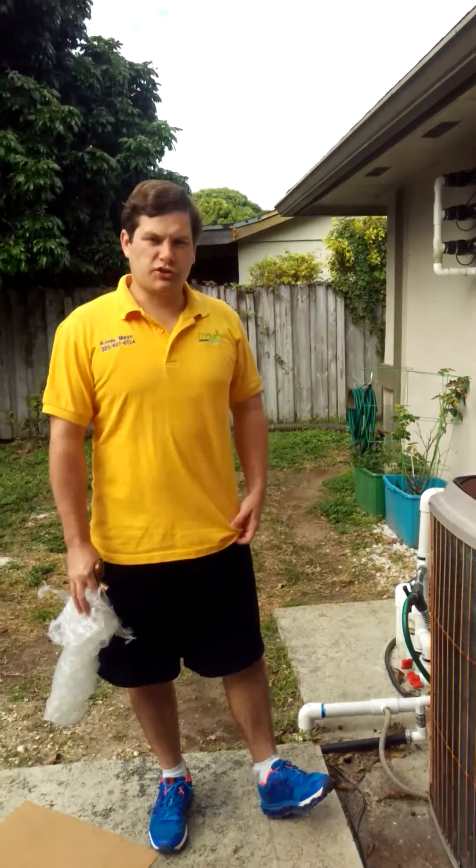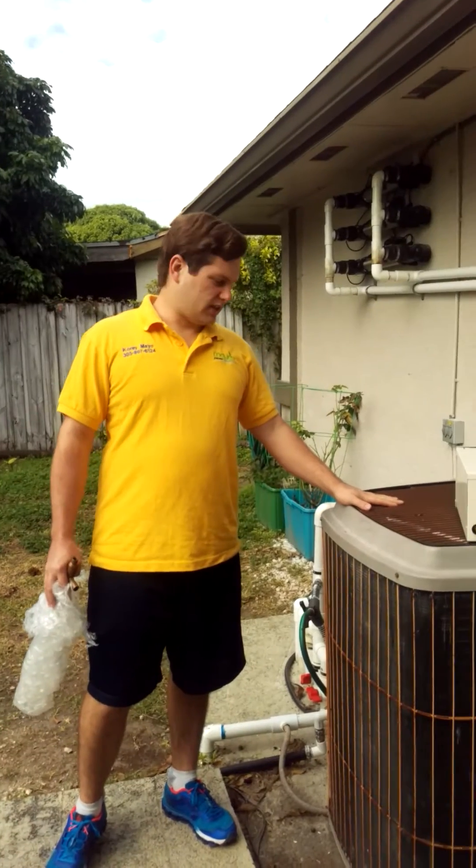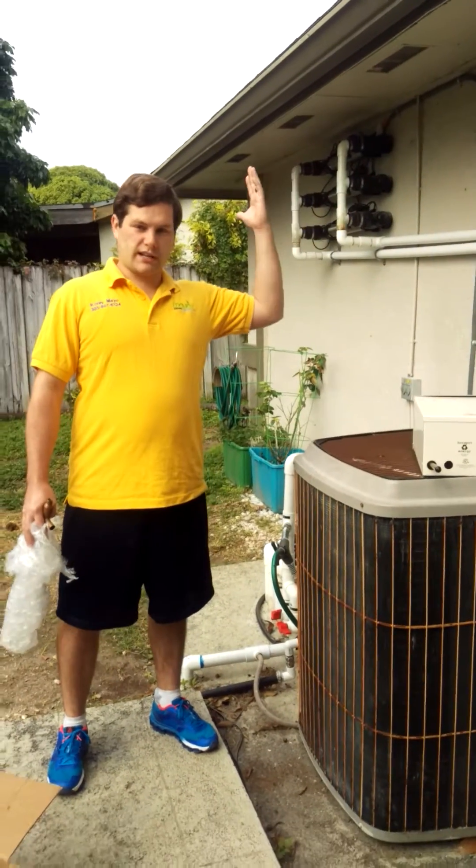Hi, my name is Corey Mailer, Mailer's Energy Savers LLC. Typically, when the air conditioner is running, it just blows heat right into the air outside.